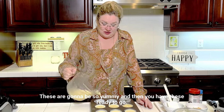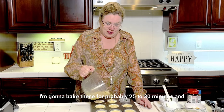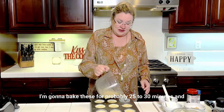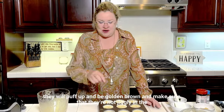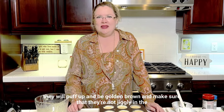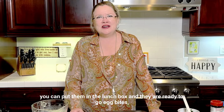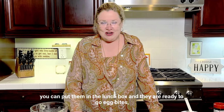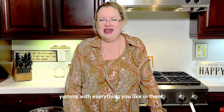These are going to be so yummy. I'm going to bake these for probably 25 to 30 minutes. Once they're done, they will puff up and be golden brown — make sure that they're not jiggly in the middle and you're good to go. You can put them in the freezer, you can put them in the fridge, you can put them in the lunchbox, and they are ready to go. Egg bites — pure protein, yummy, with everything you like in them.